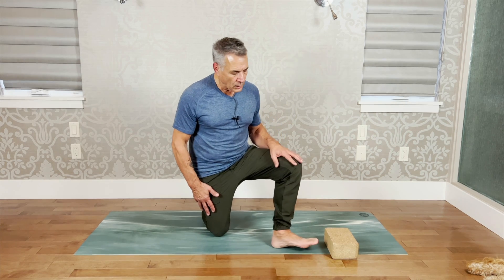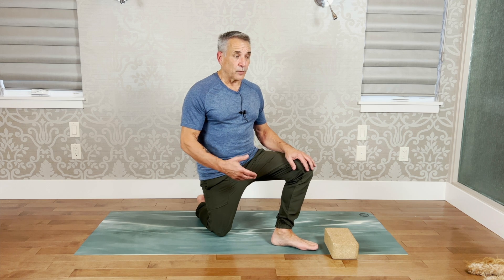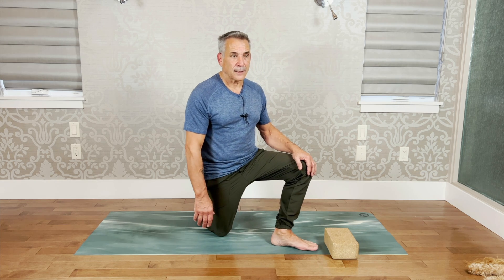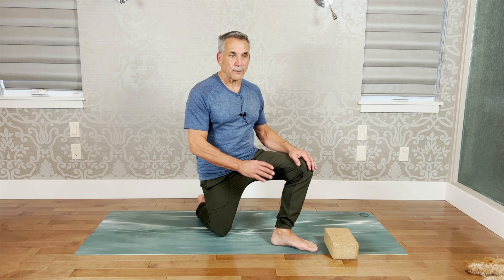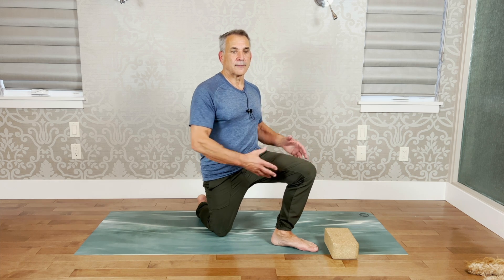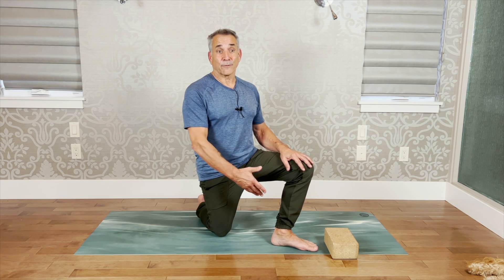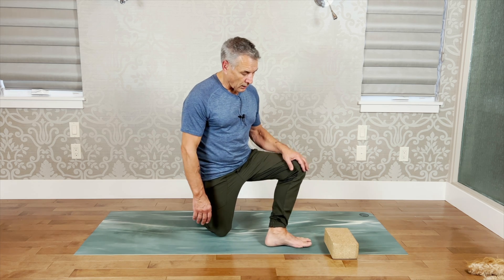I was actually able to repair my knee without surgery by using this technique — focusing on the foundation, the foot. Once you focus on the foundation of the foot, the knee aligns, the back aligns, your hips align, and your neck aligns. Starting from that foundation is very important.